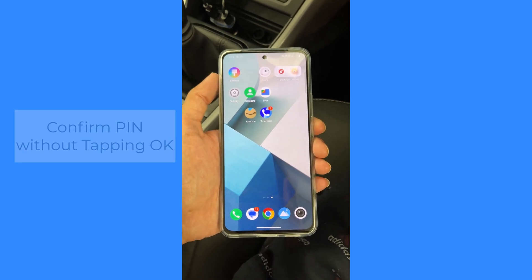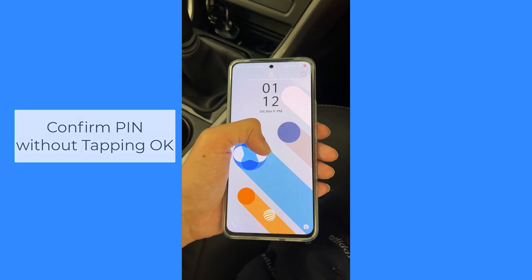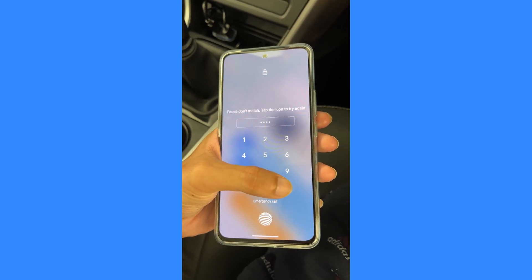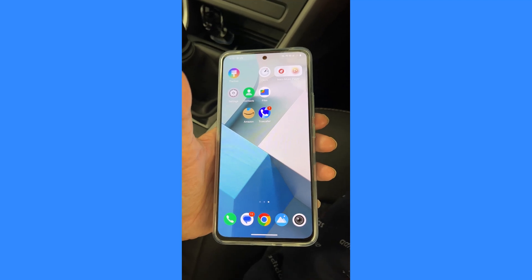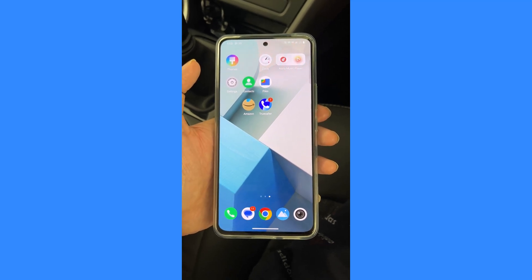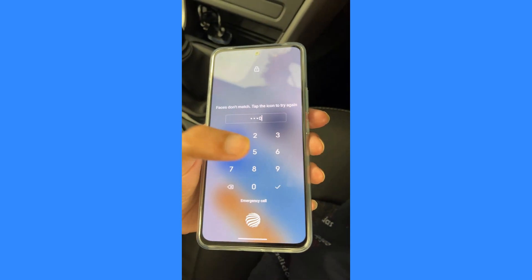In this video, I'm going to show you how you can remove the OK button from the lock screen once you enter the PIN on your Vivo. When I enter the PIN to unlock it, I need to press OK — so it doesn't get unlocked instantly. I need to tap on the OK button displayed at the bottom. If you want to remove this, I'll show you how.